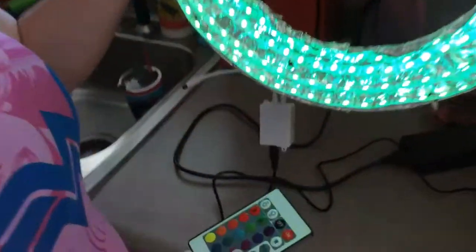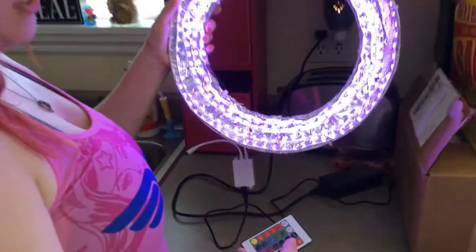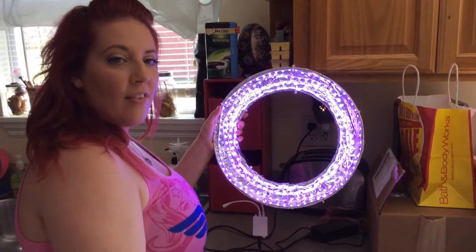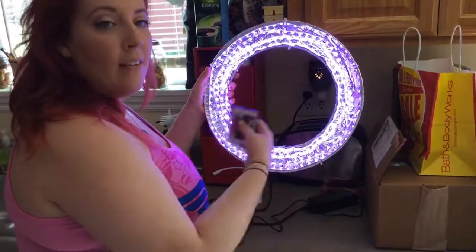We got ones that have different colors and different functions — not all of them come this way. But this was nice because we can use it for holiday videos, do some crazy stuff and have some fun with the lighting. In general, if you're just wanting the white light, this works great for that too.